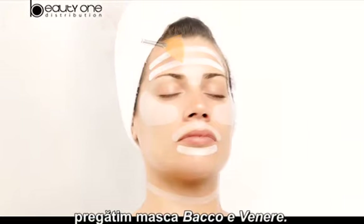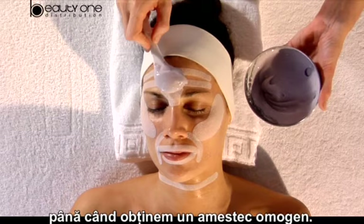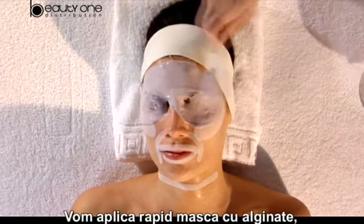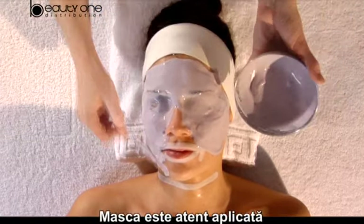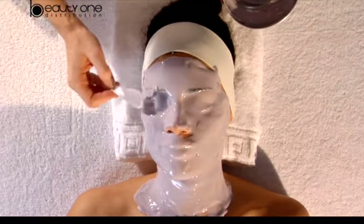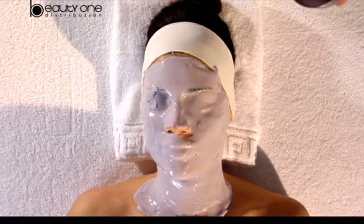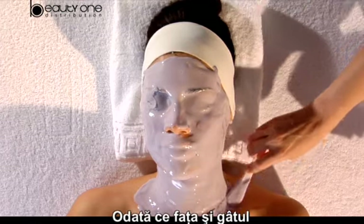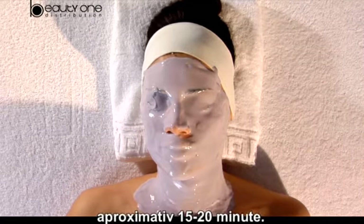Meanwhile, we prepare the Baco Ebenere mask, pouring the pack content in a bowl and gently emulsifying until we obtain a homogeneous mix. Now, we quickly apply the Algonitz mask, as we don't have much time until it begins to curdle. The mask is carefully applied with a plastic spatula over the face and neck. Once the application is done and the face and neck are completely covered, the exposition time will be about 15 to 20 minutes.